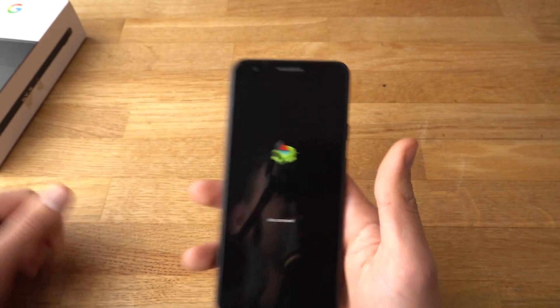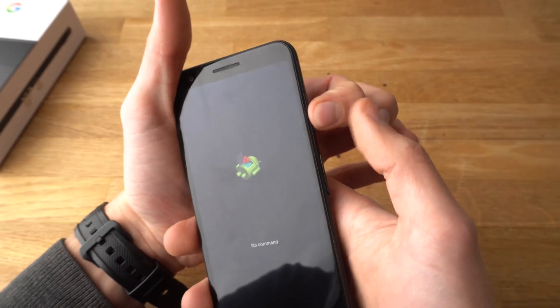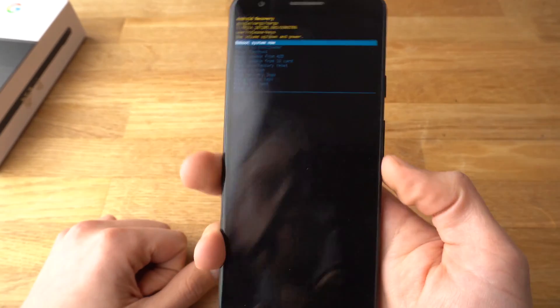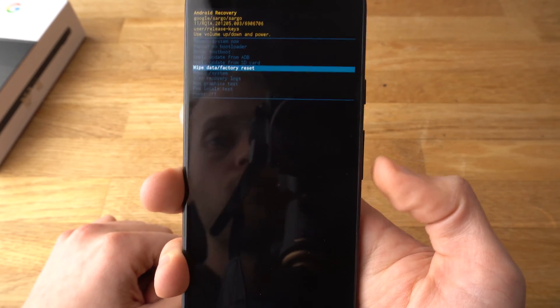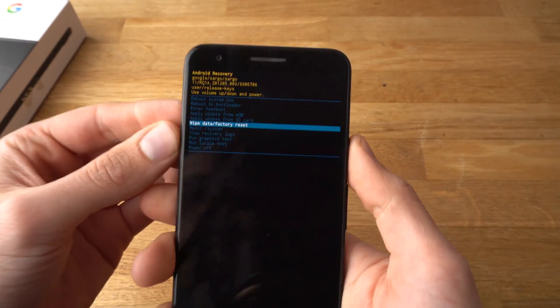A green Android figure like this should appear. Then use the power button and click once. Hold the power button and click volume up, and a menu like this should appear asking you what you want to do. If you want to reset, navigate to Wipe Data / Factory Reset with the volume up and volume down buttons, then select with the power button.